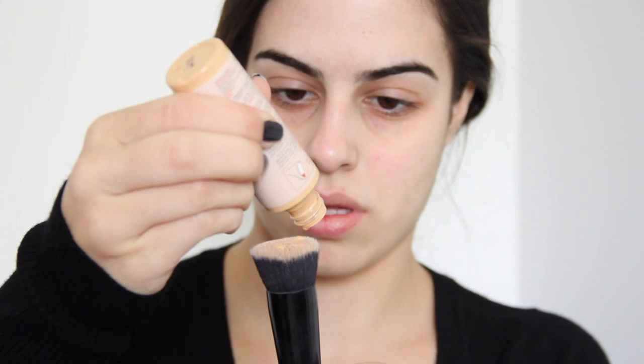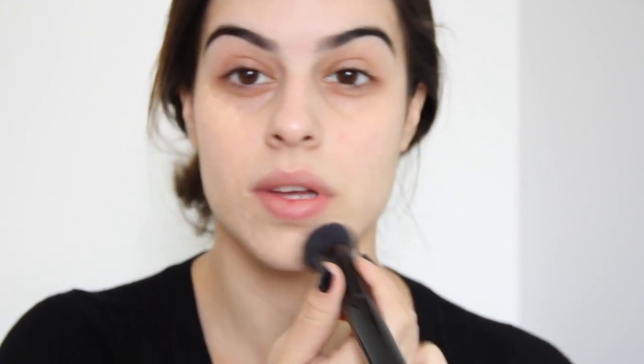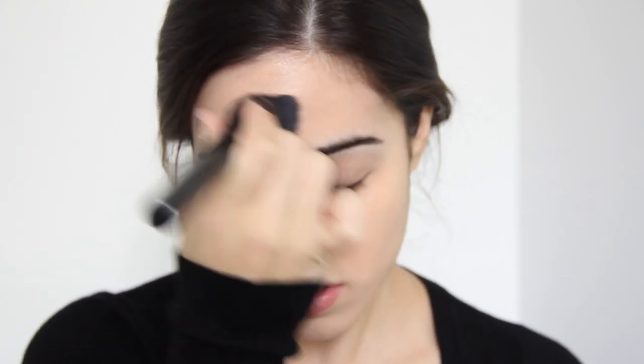Depois eu vou pra base, que eu misturo esse protetor solar com a minha base da MAC. Eu uso o protetor por causa da rosacea e porque tem que usar todos os dias. E a base da MAC por ser a base que a minha pele se adapta melhor. Essa é uma base bem hidratante, que não é muito comum. O pessoal geralmente não gosta muito de bases hidratantes, mas pra minha pele especificamente é o que funciona. Eu não consigo usar bases que sejam muito secas.